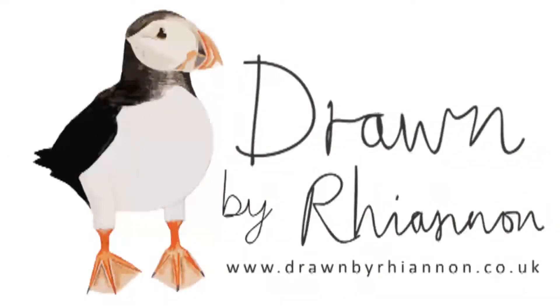Hey friends, I'm Rhiannon from Drawn by Rhiannon and today I'm putting the files together for my first fabric order of the year. When I order my fabric, instead of getting just a whole meter of the same print, what I do is size out each item and put that on the meter of fabric at the size it's already going to be. I do this to stop wastage, to be able to scale the print for different items, and it saves fabric because everything is the exact size it needs to be.